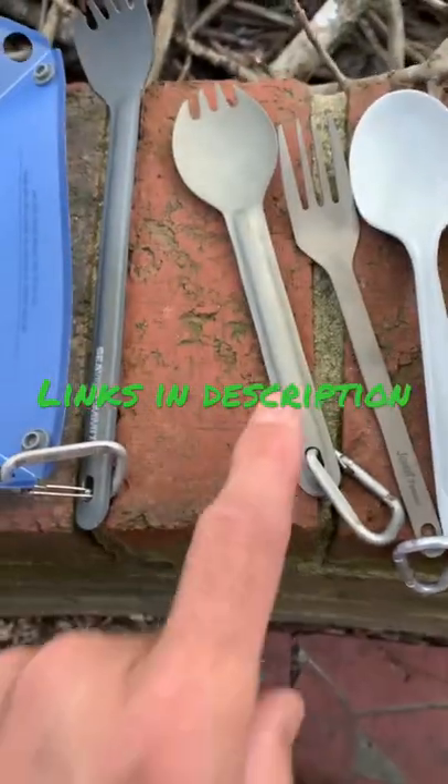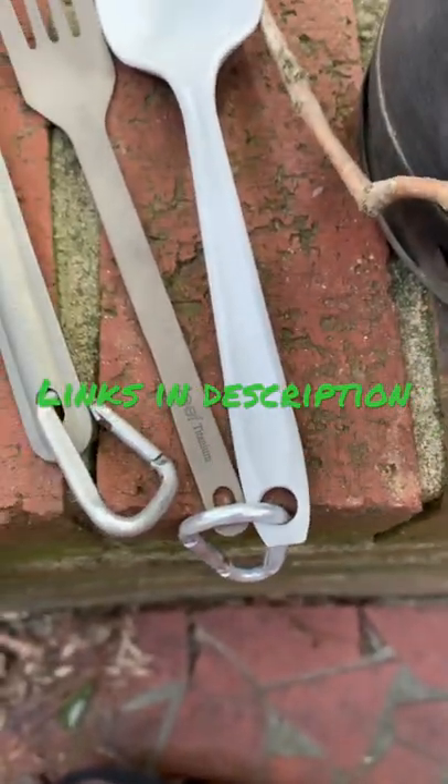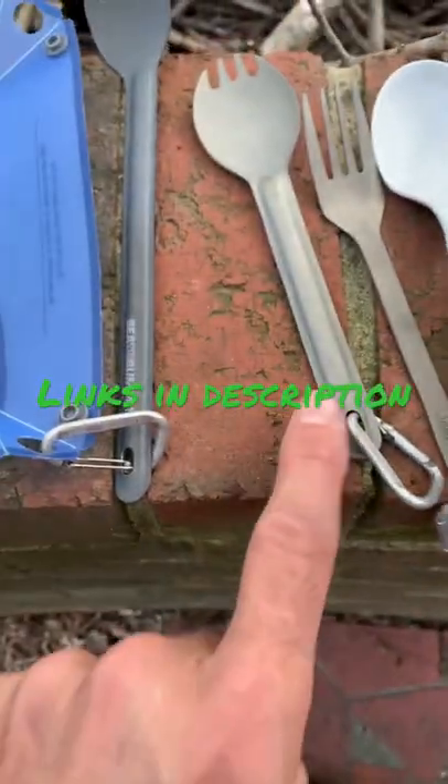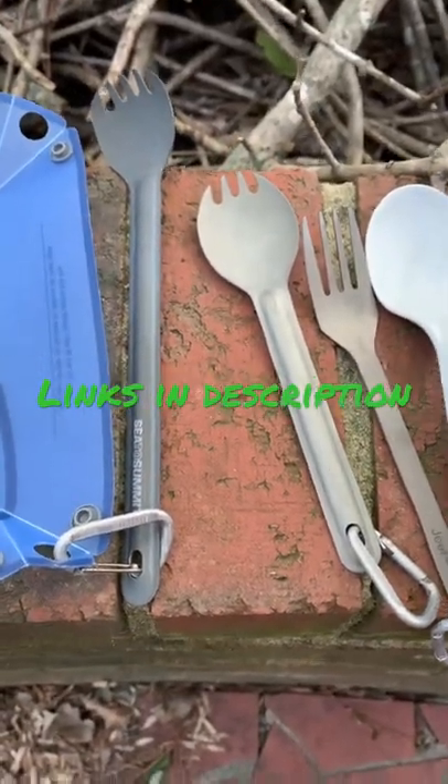I've got a titanium spork. I've got one that is from Jeef — J-E-E-F — titanium. I've also got Sea to Summit Alpha Light, both the short and long version of the spork.